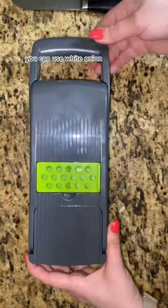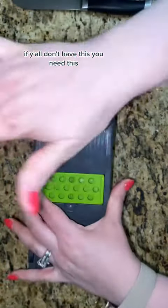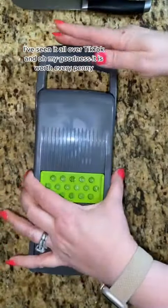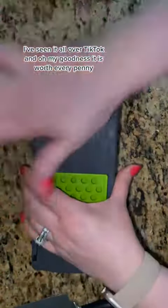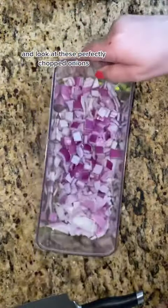Get a red onion — you can use white onion, I had red onion on hand. And this little machine right here, if y'all don't have this, you need this. This is linked to my Amazon storefront. I've seen it all over TikTok and oh my goodness, it is worth every penny. This was so fast, my eyes didn't burn. And look at these perfectly chopped onions.